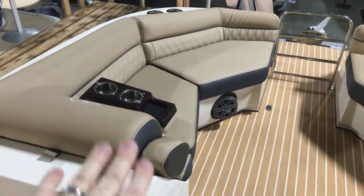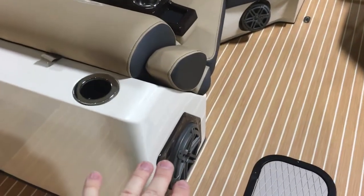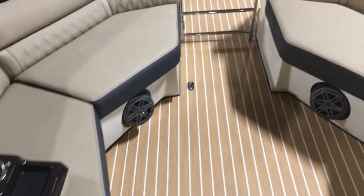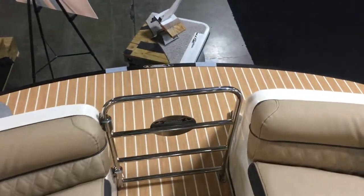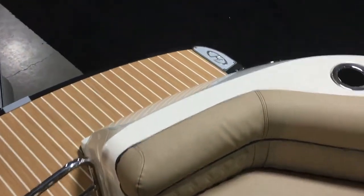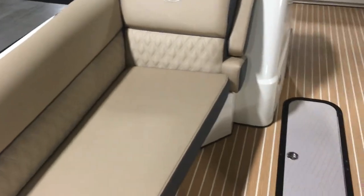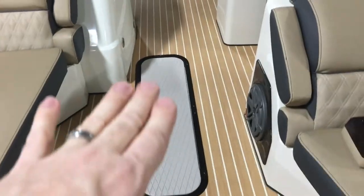Your movable cup holders, your JL Audio with the subwoofer, and those lighted cup holders. A nice big front porch area. Your docking lights — your navigation and docking lights are a beautiful stainless steel setting. In-floor ski locker.